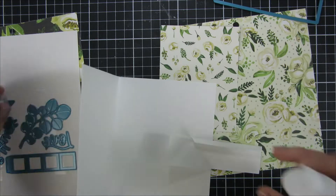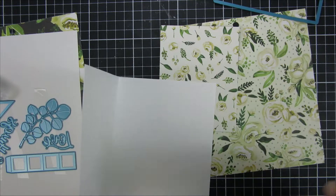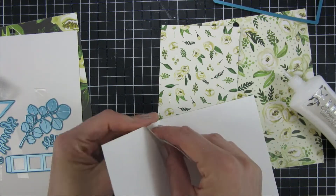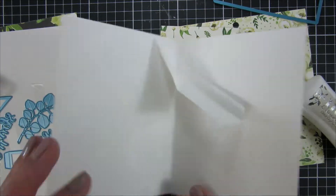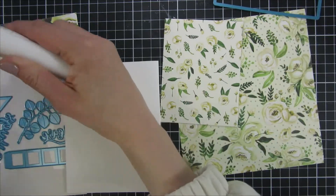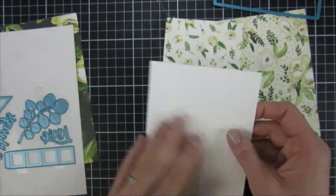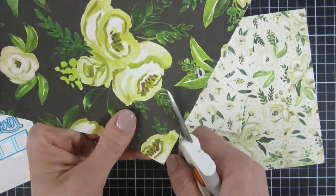I will adhere the mechanism and our pop-up panel to the inside. When doing this, I started by adding the small triangle to my front card panel, then I creased it, closed my window, and pressed it down to make sure it grabbed onto the other side.